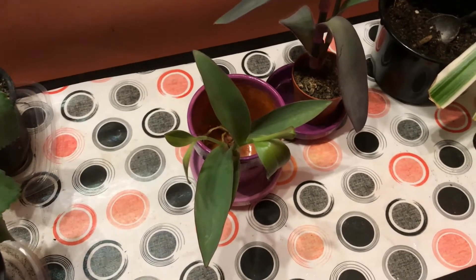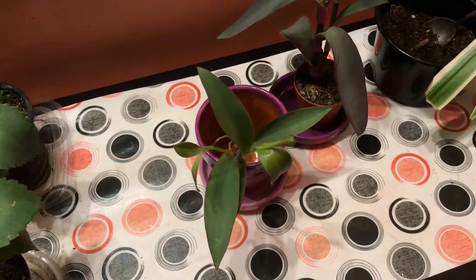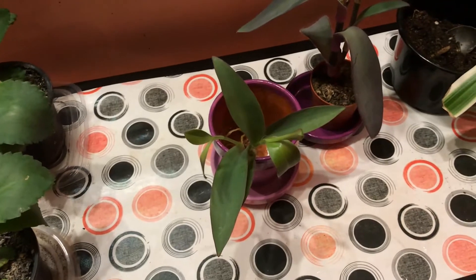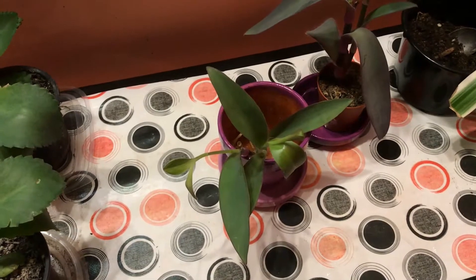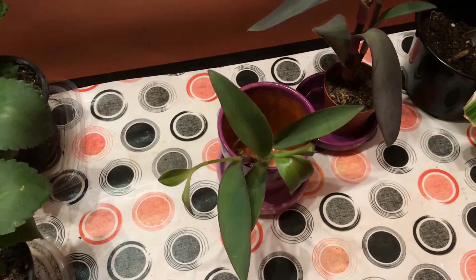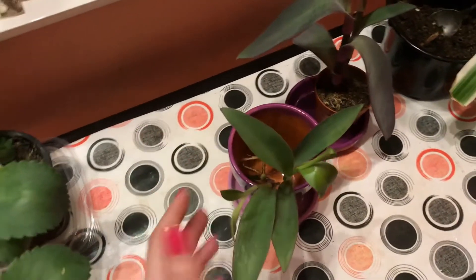Tonight I'm going to walk you through the propagation and repotting of the purple heart plant, also known as wandering Jew — one of the species, because there are quite a few similar plants under this name. This particular one is not too purple right now, it's rather green because it's winter and we've had very gloomy, foggy days with no sunlight, which caused it to lose its purple pigment. You can see a little purple under the leaf but not on top. Don't worry, it'll go back to a beautiful purple once the sun comes out.